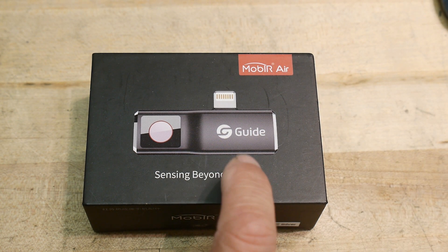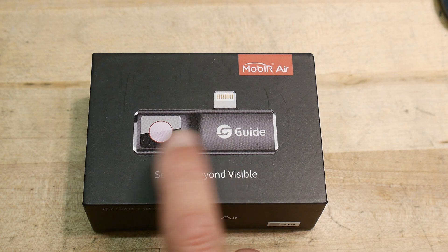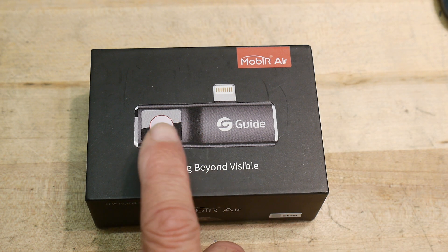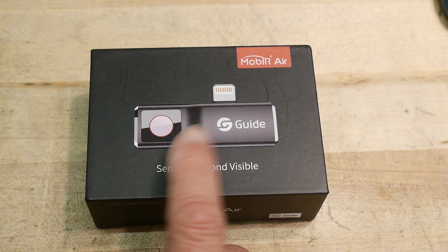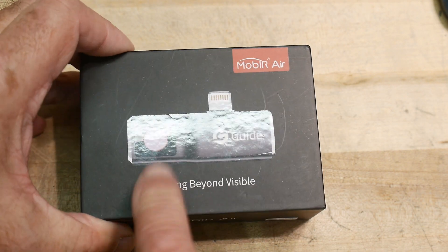It reminds me of a product that was quite old now. There's a company called FLIR, and FLIR was one of the first and foremost companies in IR imaging. One of FLIR's first products was exactly the same thing — you plugged it into an iPhone and it gave you an IR image.